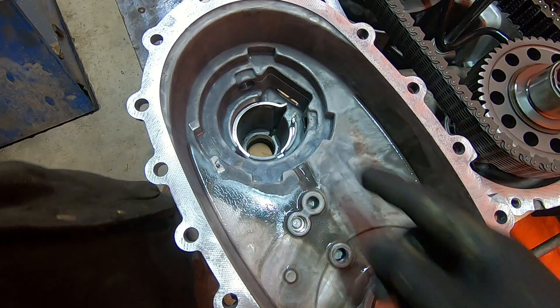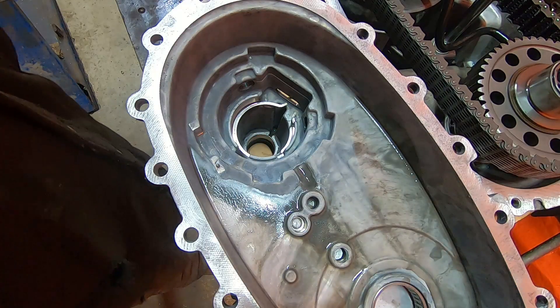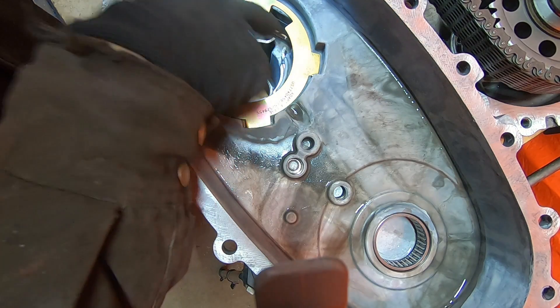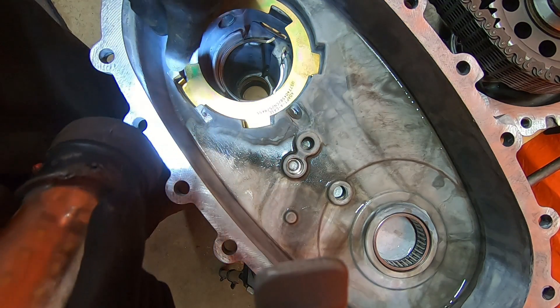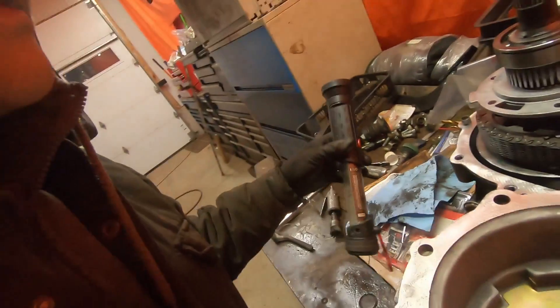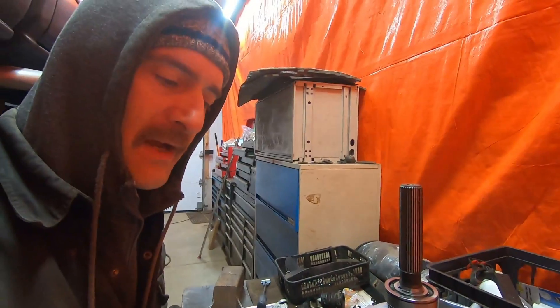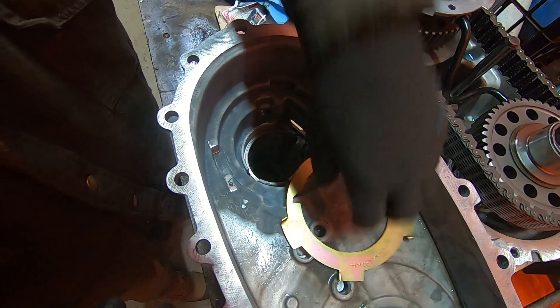Here we are looking at the rear case half. This is the area where the pump fits in when you assemble it. These tabs all need to fit up and touch the case. After I move three of the tabs into place, one of them — the tab that had the original factory clip — has a gap. That's the amount this case half had worn due to the pump rubbing on the clip from the factory and the clip rubbing on the case half. The case saver will fit, but I know there's a gap there, so I'm going to set that aside.